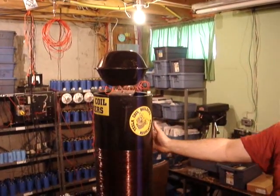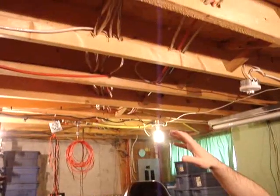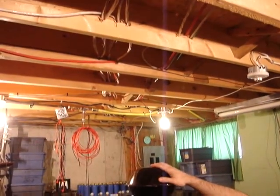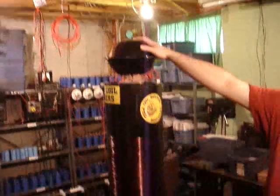I can only go so high because they'll come up to the wires up here, and I don't want them to go to the wires, so I have to limit the power output because the ceiling is just so high.